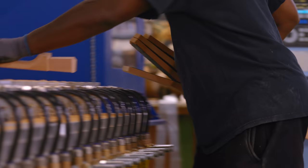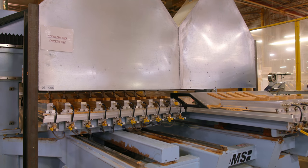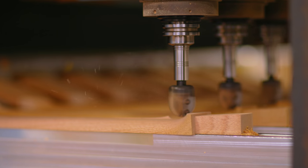The CNC machine has two tables that move independently of one another, so they each hold ten necks. We install ten of the same model necks on each table, key in the appropriate program, and then it machines that final neck shape a lot closer to the final shape that we all feel.